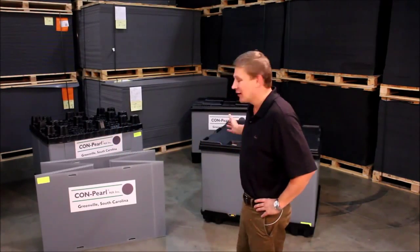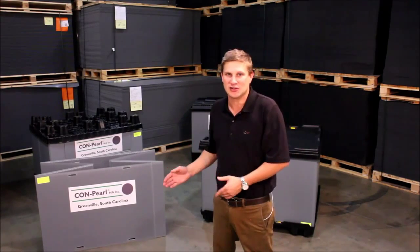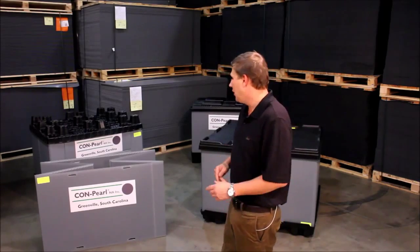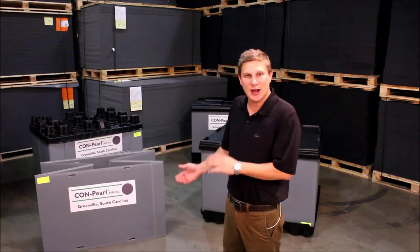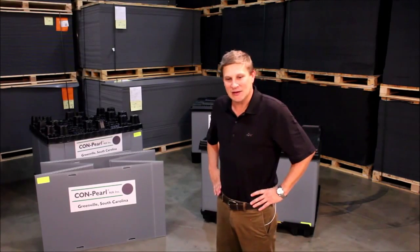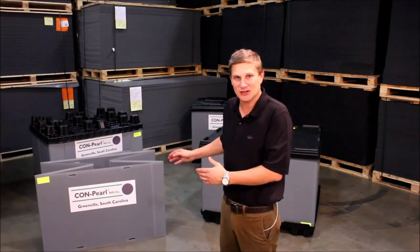So those are the Compearl sleeve packs that I showed you today. There are a lot of advantages to using Compearl sleeve packs. Not only is it returnable packaging, which is going to save you a whole lot of money versus expendables, but you get a lot more interior usable space, you get a much better knock-down ratio, and as everyone in North America tries to become more and more sustainable, this is the way to go with your returnable packaging.